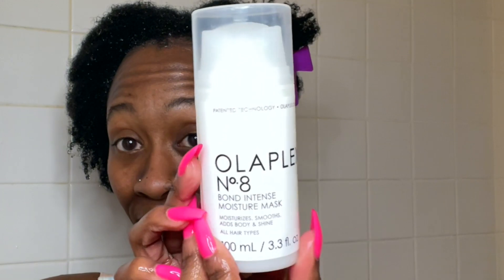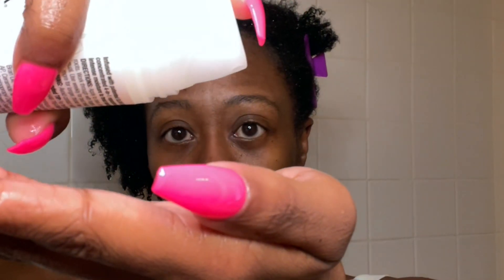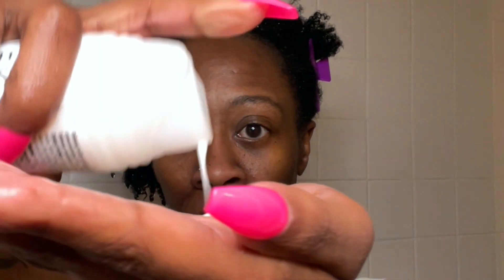This mask is infused with the patented Olaplex bond building technology and is a highly concentrated reparative mask that adds shine, smoothness, and body while providing intense moisture to treat damaged hair. It is great for straight, wavy, curly, and coily hair of all different textures.